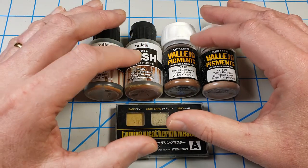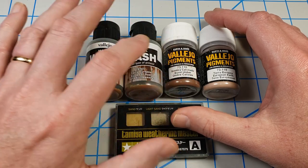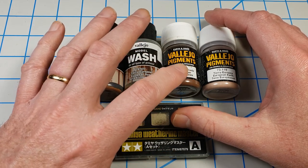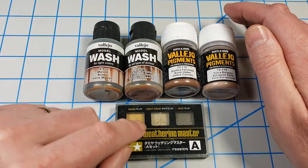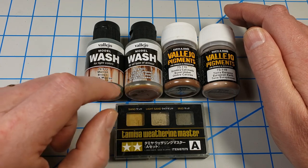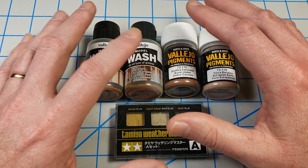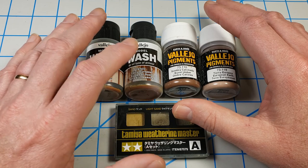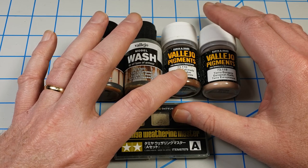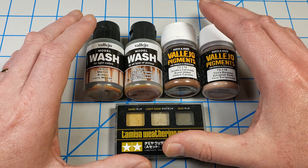Acrylics really come into their own for this kind of staining and streaking with earth effects. I often use them in conjunction — if I want a little texture, I'll combine some pigments with the wash. The wash acts as a binder to fix the pigments to the model. The same works with Tamiya powders: put matte coat over it and it seals them in, though it changes the look slightly. Using these in combination gives you a really good result. You may not want a lot of texture, so pigments may not always be what you need, but they can give you a dusty look that is in scale.